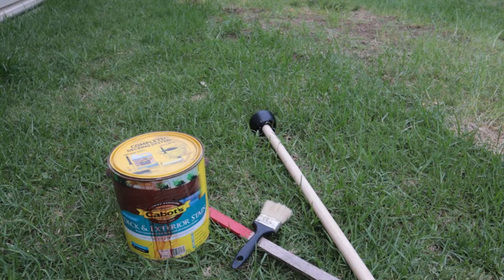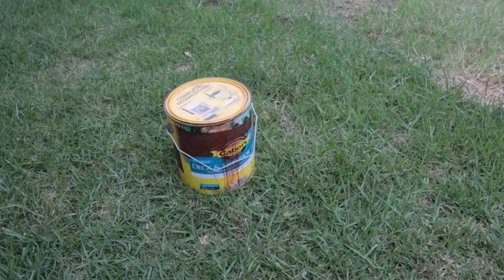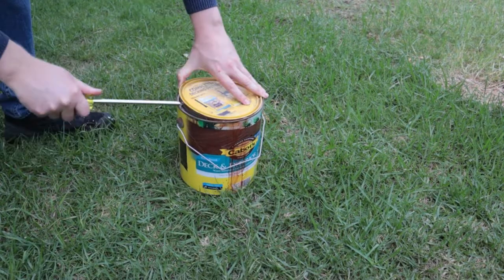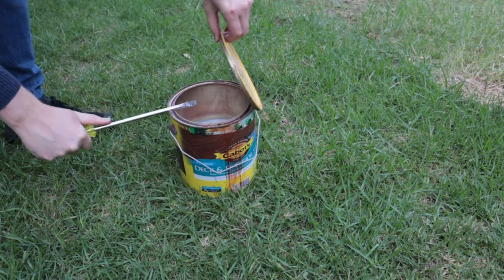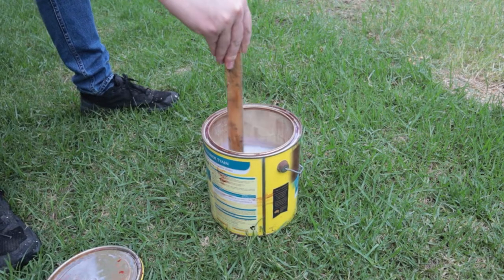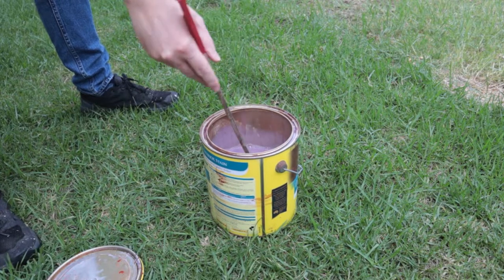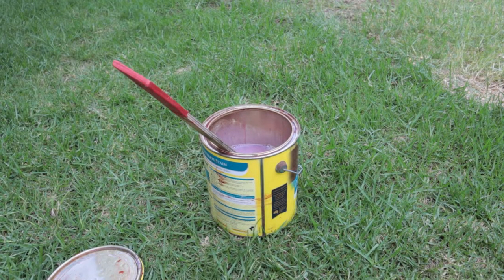I want to give the shaft a darker look so I've got this leftover deck stain that I used just to darken it up a bit. Got to mix that up, but as I was mixing it, I ended up getting some in my eye. Feel free to skip this step.